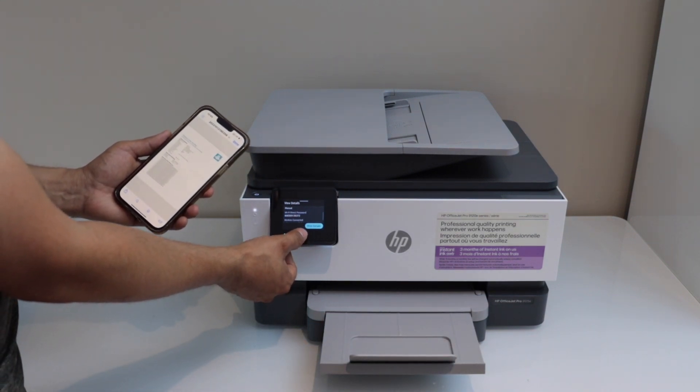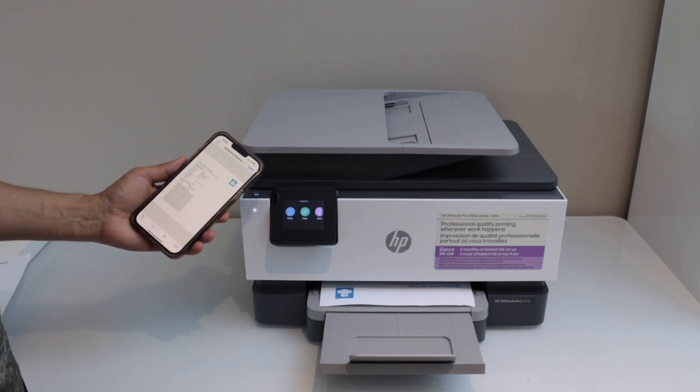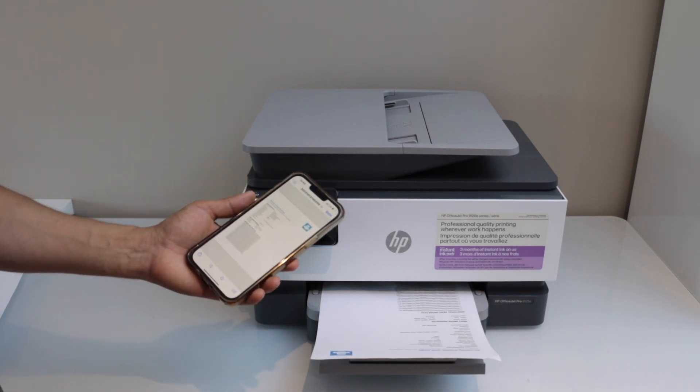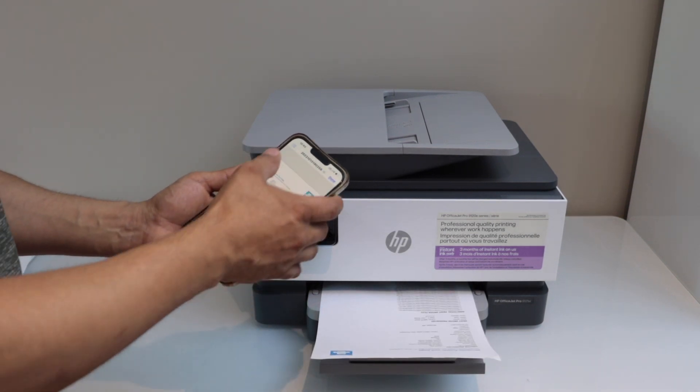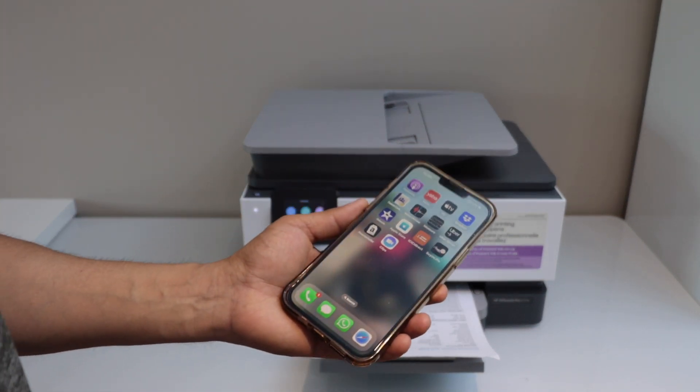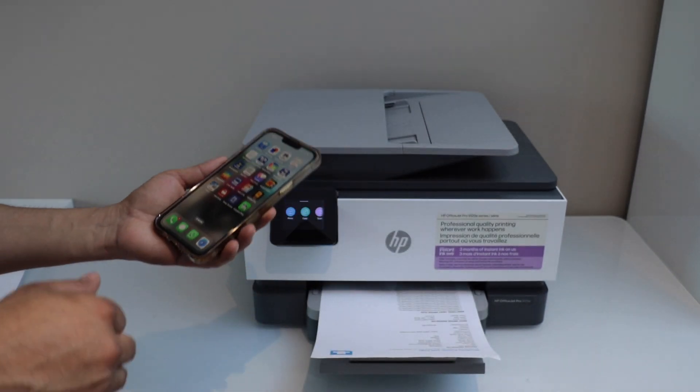You can click the home button. That's the Wi-Fi Direct setup of the printer. Click on done and you can go to the main screen. Thanks for watching.